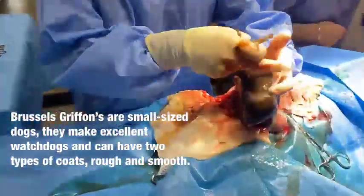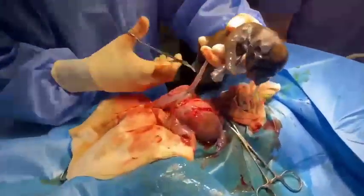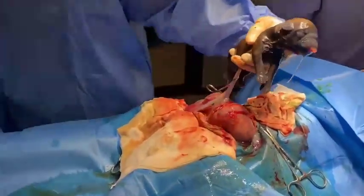We're delivering these puppies by cesarean today. These are Griffin puppies — there are three in the litter, all nice healthy puppies.